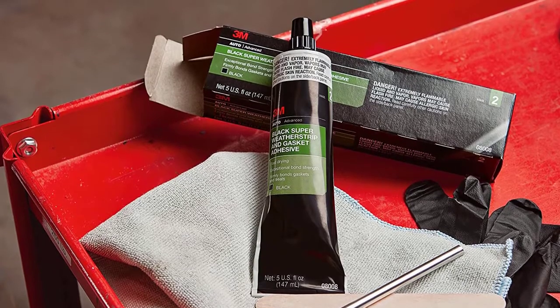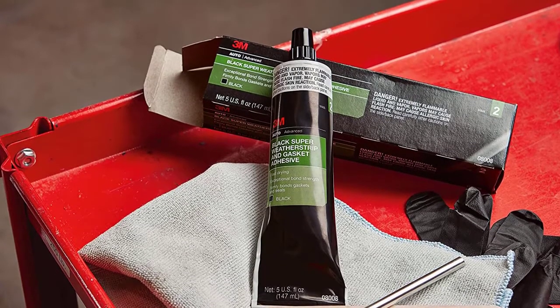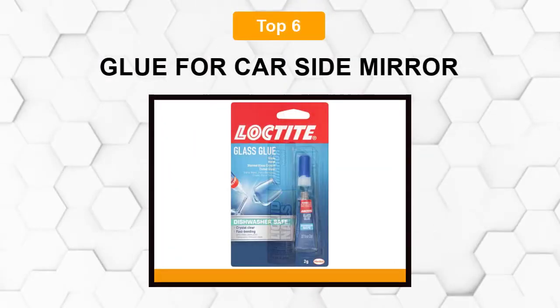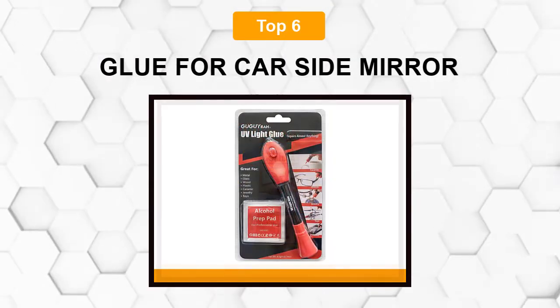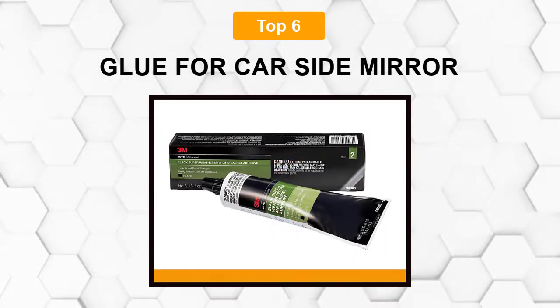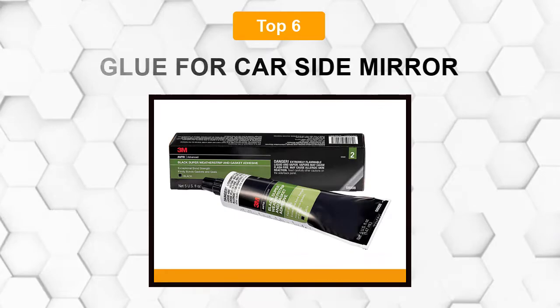Are you looking for the best glue for the car side mirror? In this video, we will break down the top 6 types of glue for car side mirrors on the market. We have included links in the description for each product mentioned, so make sure you check those out to see which one is in your budget range.